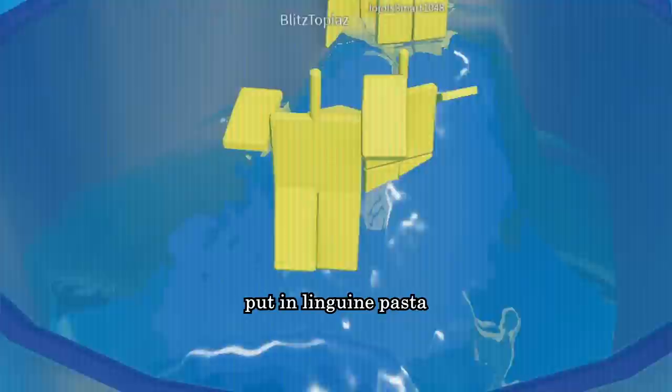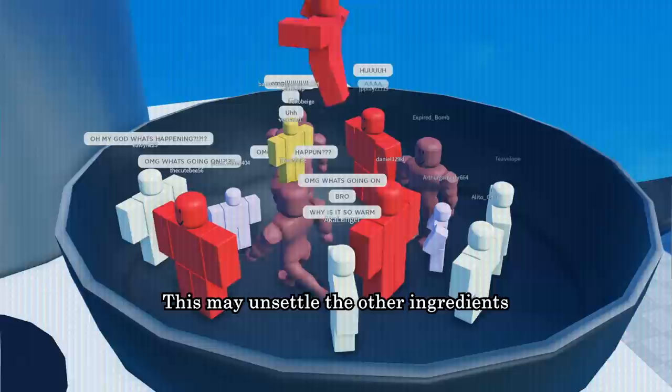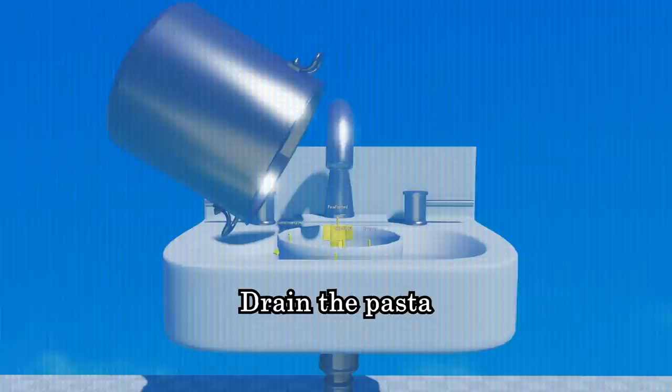It is now time to boil some pasta. When the water is boiling, put in the pasta. You'll know that it's boiling if you put in your finger and it hurts real bad. Being boiled alive is a painful process. This may unsettle the other ingredients but has no long term effect.